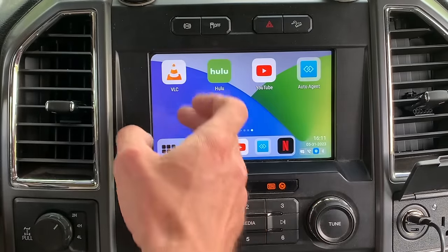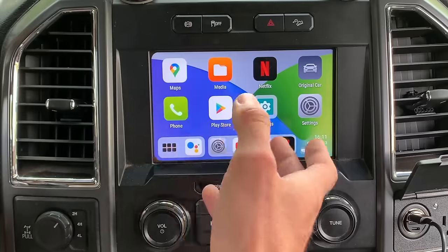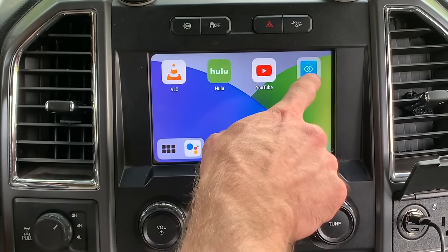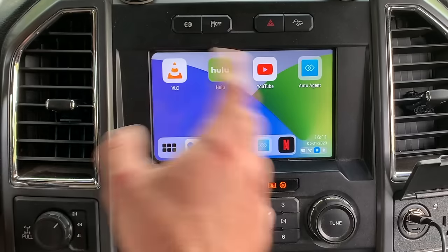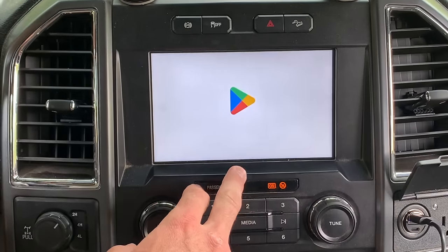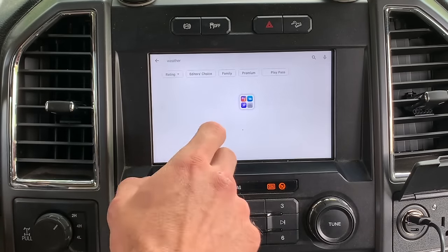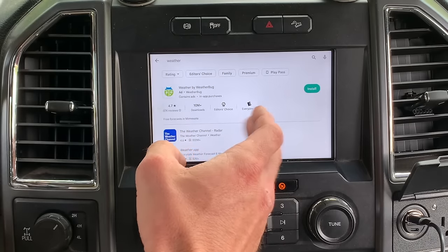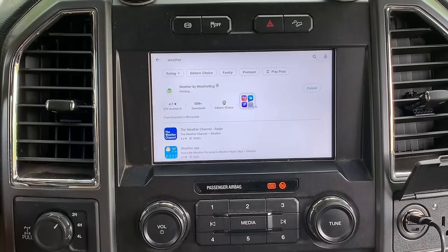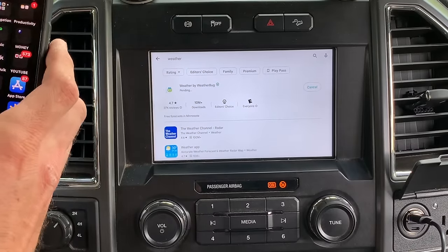User-wise everything is the same once you get in — it's easy to use. You've got the Google Play Store, and you can type in whatever app you want. I use Auto Agent a lot to monitor my truck's gauges. Say you want a weather app — you'd go to the Play Store. I'll type in 'weather.' I've already typed it previously. I'll install WeatherBug — I just want to show you how to download an app. Hopefully it doesn't take too long — I've got a pretty good signal on my phone.